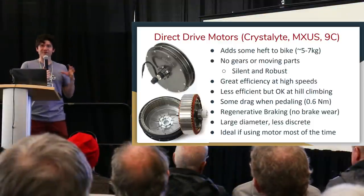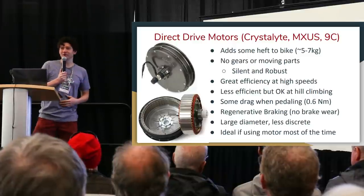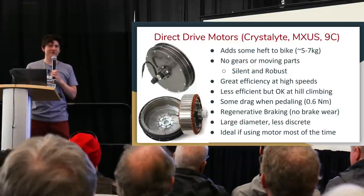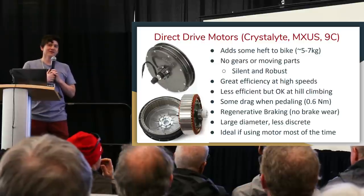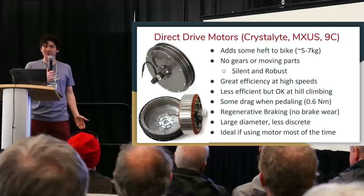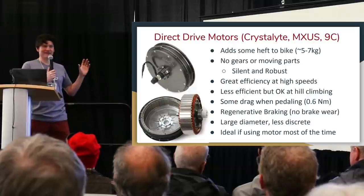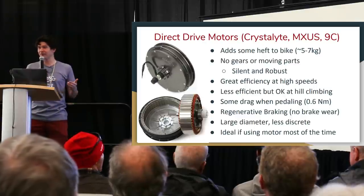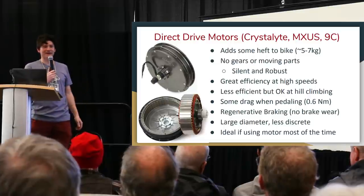Because the direct drive motor is always engaged, the magnets are always moving past the iron, creating constant drag whenever you're pedaling. That drag is comparable to the rolling resistance of switching from high-pressure road slicks to knobby mountain bike tires. If you're expecting to use the motor almost all the time, that doesn't matter at all. But if you anticipate long stretches of cycling without the assist engaged, you might find the drag a bit of an annoyance.